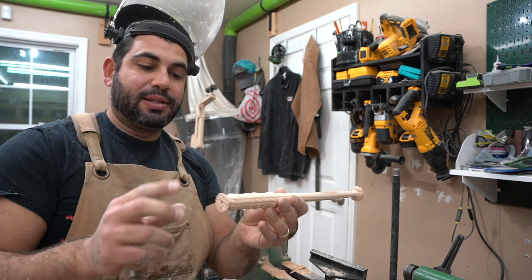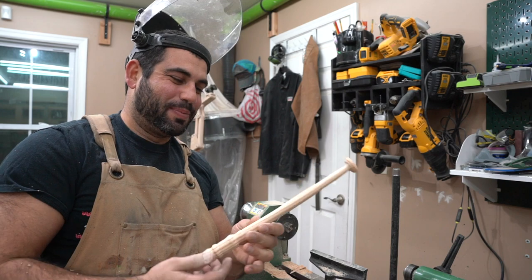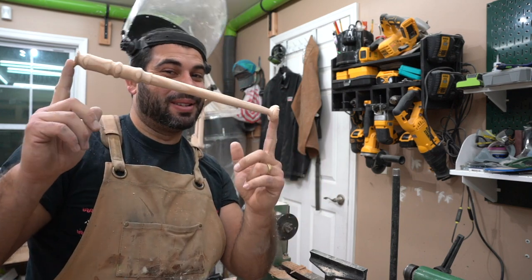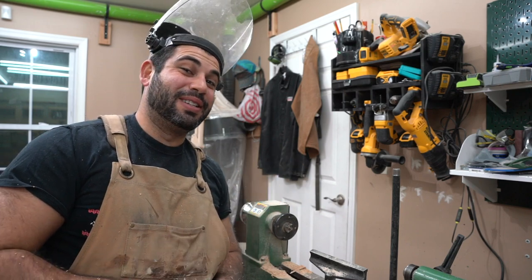Now that they're all turned, it's time to cut off the ends and then do the shaping and final details. It's pretty amazing — this was a piece of 2x4 wood and now it looks like this. It's pretty cool. Let's get to the details.